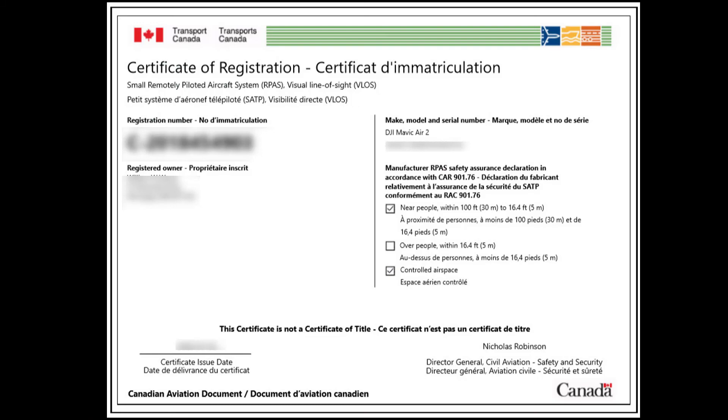Here is what the certificate of registration looks like for your drone. It shows the registration number, who it is registered to, and the make and model — DJI Mavic Air 2 — and it tells you what you're able to do, such as flying near people within 100 feet and flying in controlled airspace. I took a screenshot of my certificate registration and saved it as a favorite on my phone, so if someone asks for proof that I am a registered pilot with a registered drone, I can quickly pull it up without needing a printout at all times.